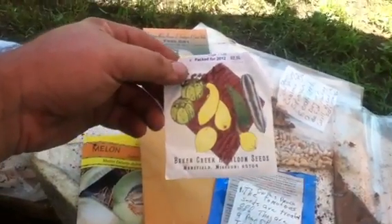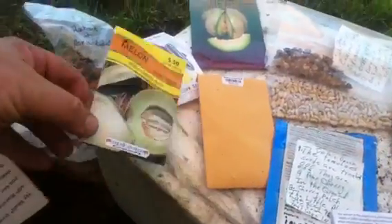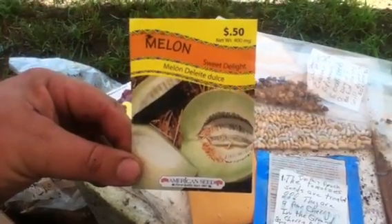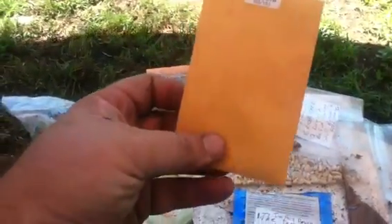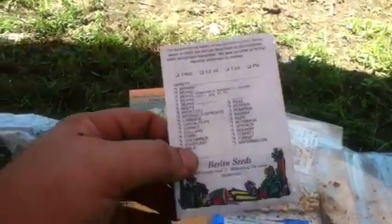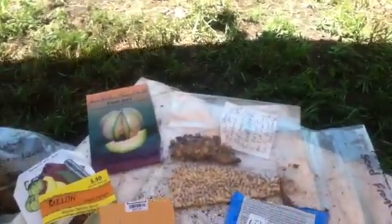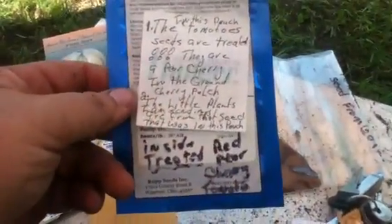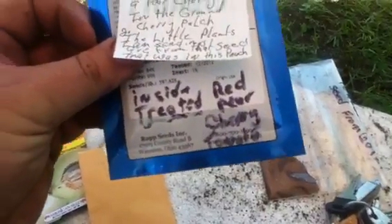Squash, zucchini, and a mix of a bunch of good stuff, some kind of melon — I don't know if that's a honeydew or a sweet delight. These I believe are spaghetti squash seeds — there's like two of them in there. I'm thinking that's what it is, though maybe a pumpkin because it's a big whole seed. Also some kind of cherry tomato.